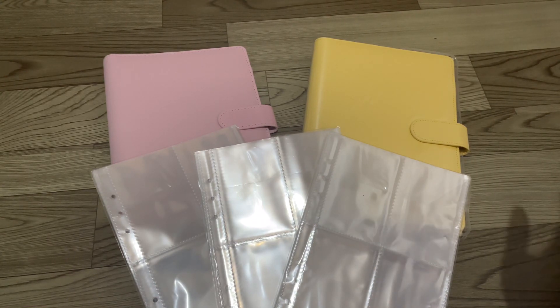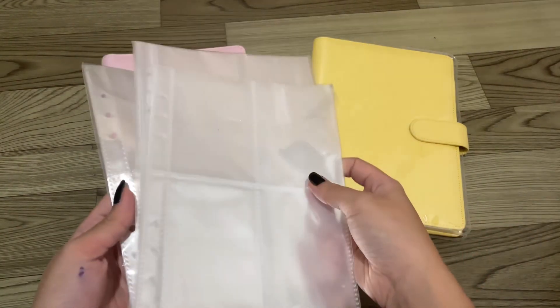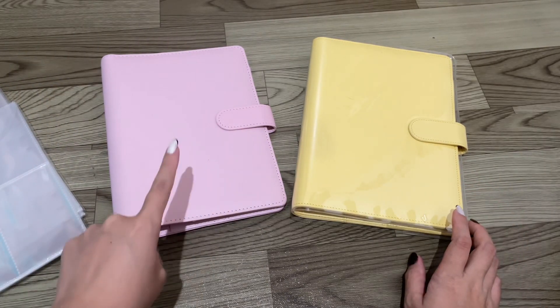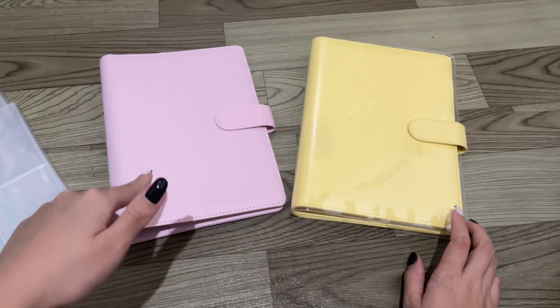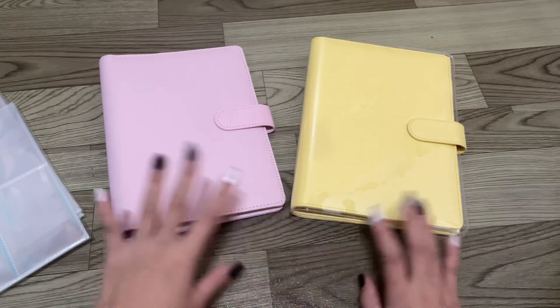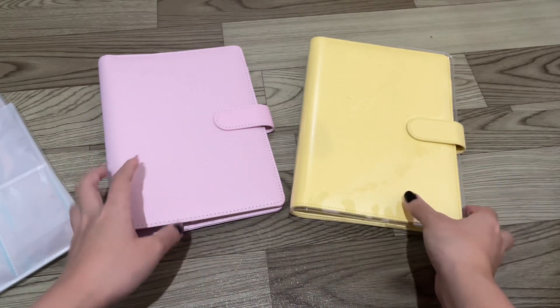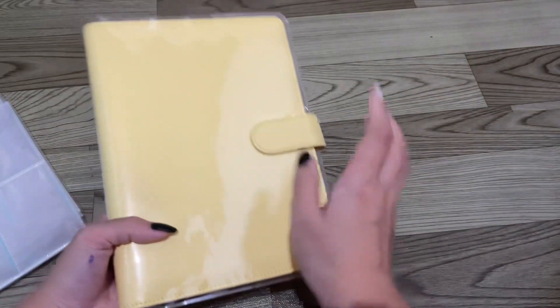Hey, what's up everybody! Welcome to today's video. I'm going to be setting up my new A5 binder. For those who don't know, I actually have sold half of my brand collection, and because of that I'm moving my whole entire collection that's left into A5 binders.